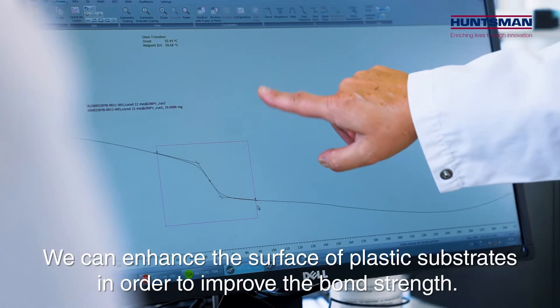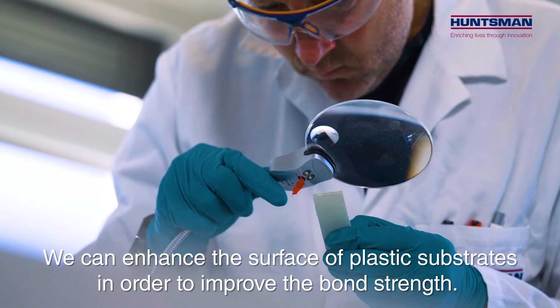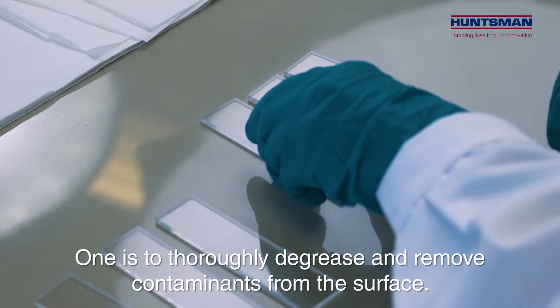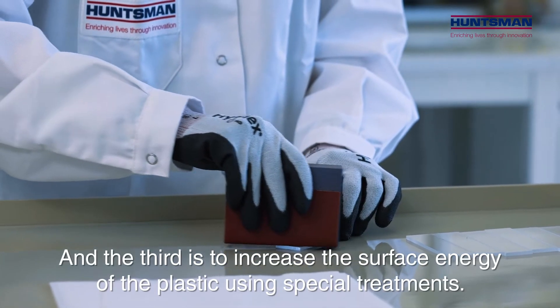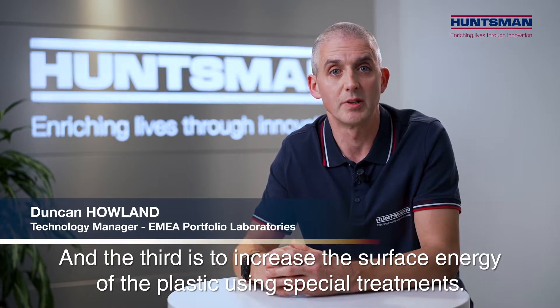We can enhance the surface of plastic substrates in order to improve the bond strength. There are three main techniques for doing that. One is to thoroughly degrease and remove contaminants from the surface. The second is to roughen the surface using abrasion. And the third is to increase the surface energy of the plastic using special treatments.